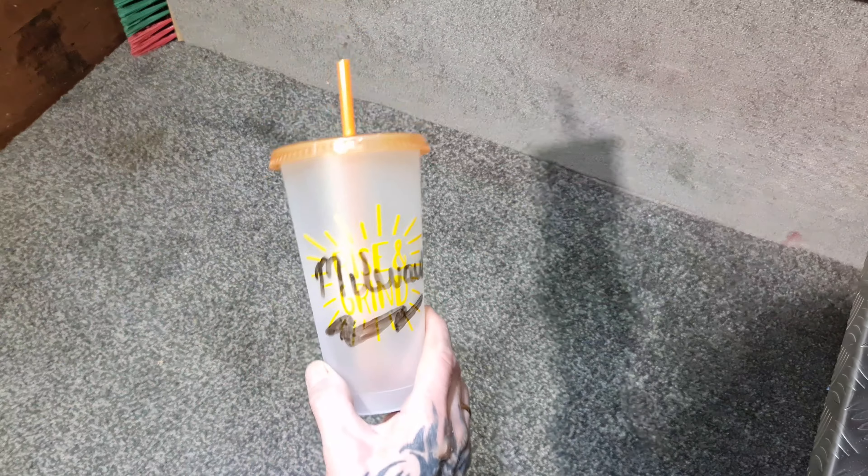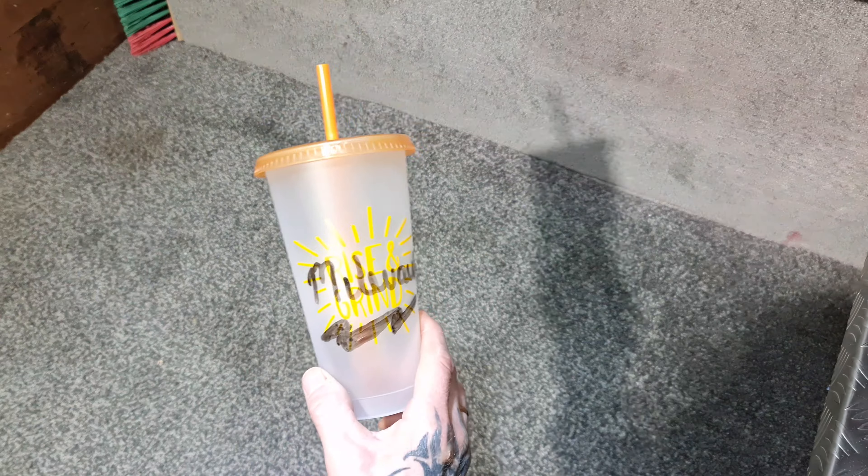First of all, what you're gonna need is a plastic tumbler cup. This isn't a real Milwaukee tumbler — I just wrote that on there, as you can probably tell. I couldn't get a red one, I wish I could, but this will have to do.